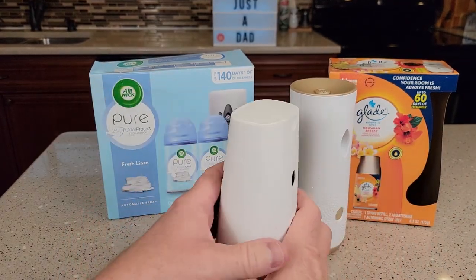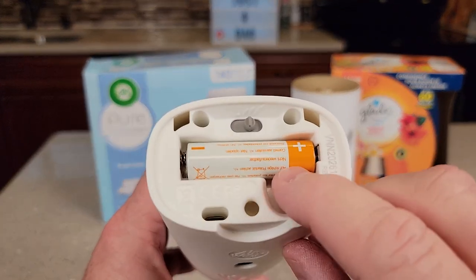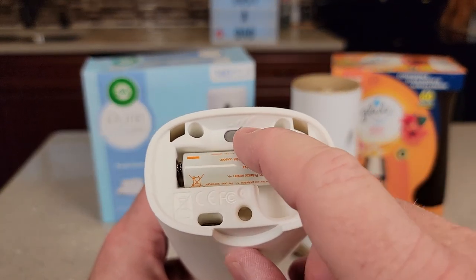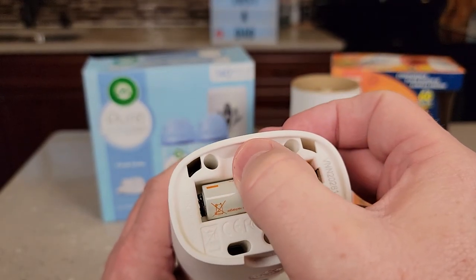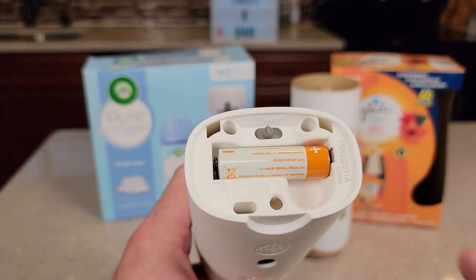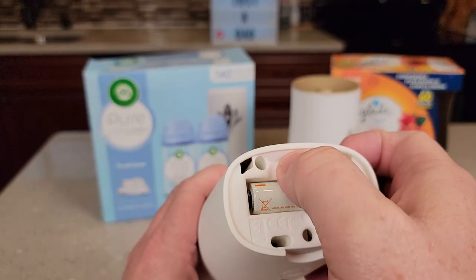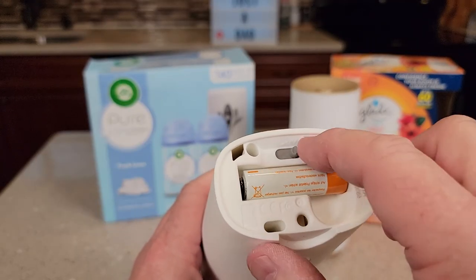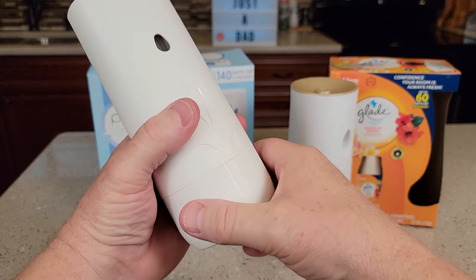Over here on the Airwick, it's a little more challenging. The batteries are easy — it's got a little battery tray and takes just one AA battery. The switch has off, low which is every 40 minutes, medium which is every 18 minutes, and high which is every 9 minutes.